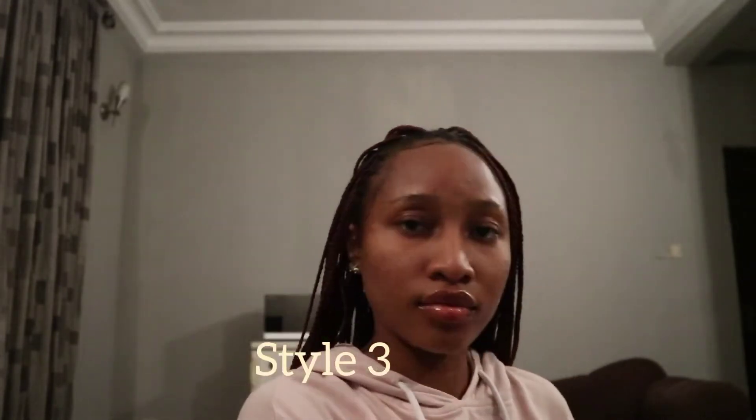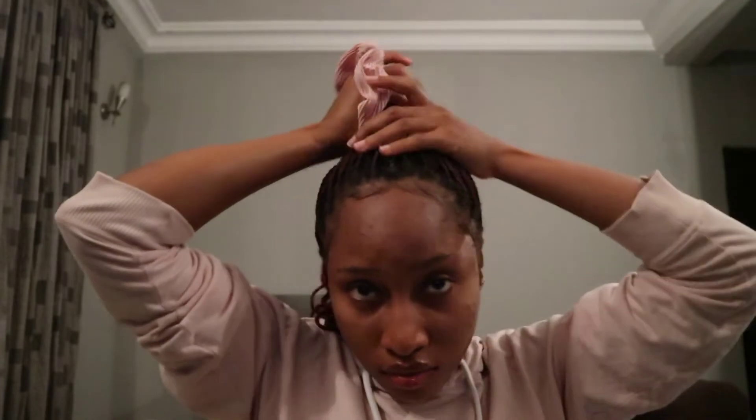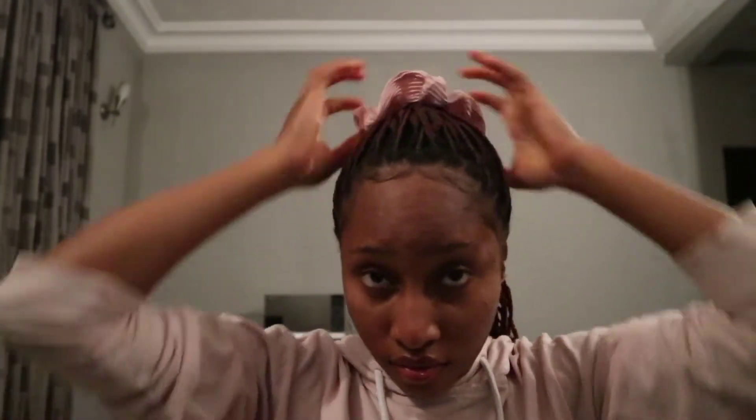For this third style, you need a scrunchie. I got this really cute scrunchie from Shein — I think it's an Asian shop, it has really nice stuff. You guys should try it. So I'm taking the scrunchie and just taking the whole portion of braids and putting it in a ponytail.